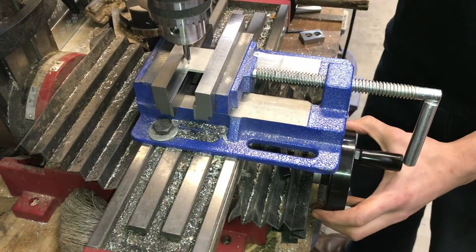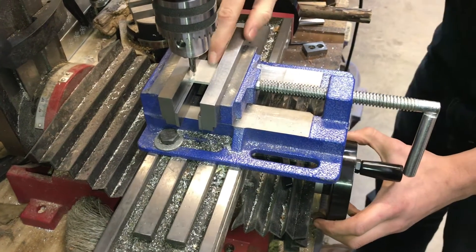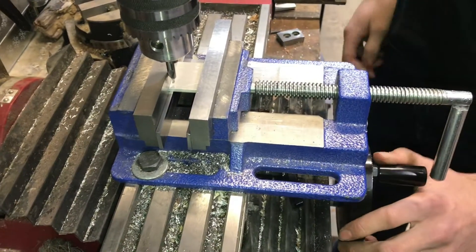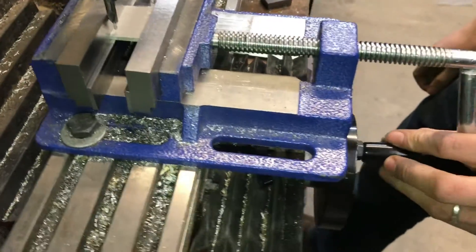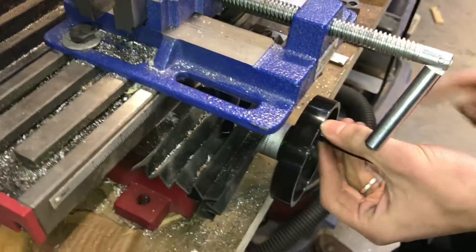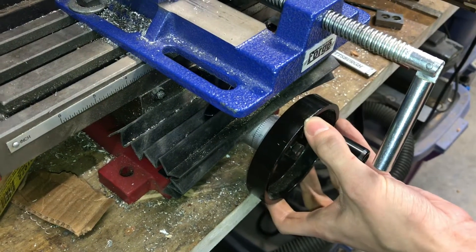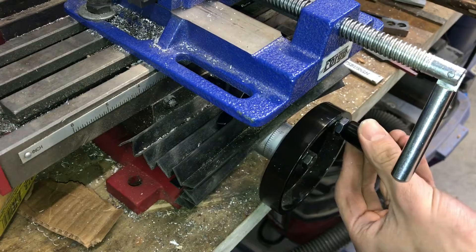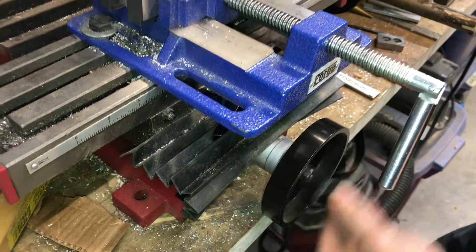I know that it's 1/8 of an inch because that is half of the body diameter of my center drill. I want to be half an inch down so that I'm halfway in the middle of my part. I'm already 1/8 of an inch down, so I want to come down 3/8 of an inch more. Each rotation on the Harbor Freight mill is 1/16 of an inch, so I'll do 6 rotations.